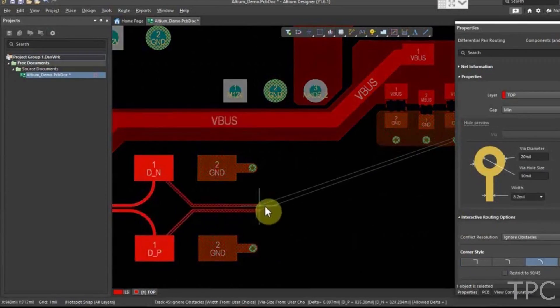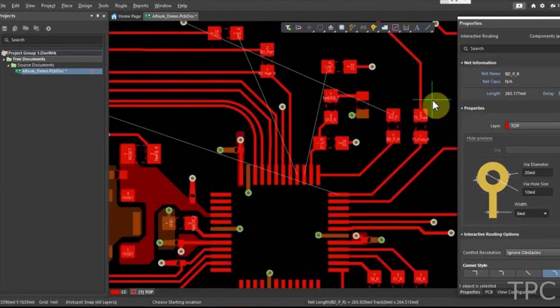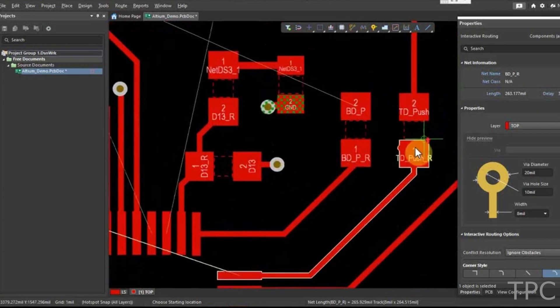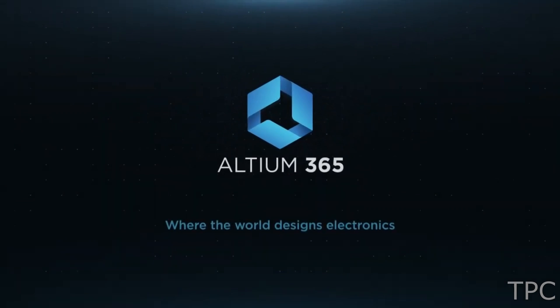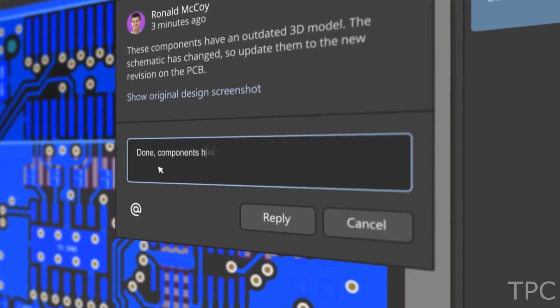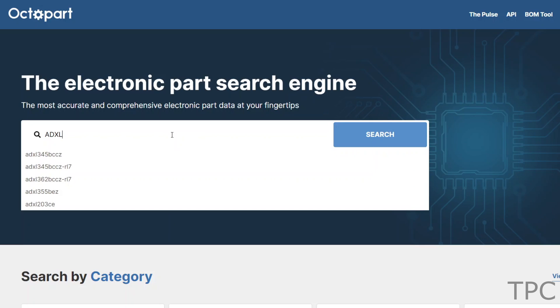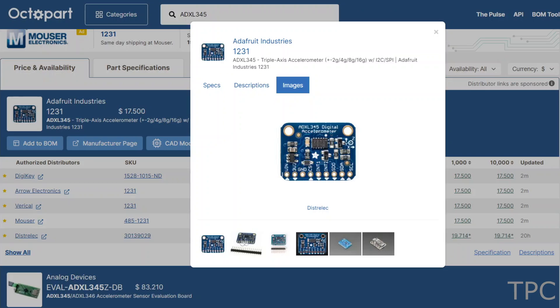Altium is a PCB design software that's both powerful and easy to use. With its intuitive interface and comprehensive set of features, Altium Designer makes it easy to create high-quality PCB designs. And with all-new Altium 365, you can share your PCB designs with anyone from anywhere with a single click. With Octapart, you can get real-time component insights as you design your PCB in Altium. Check the description for more details.